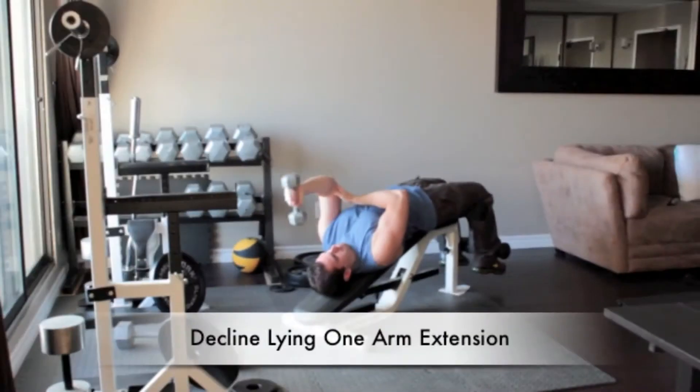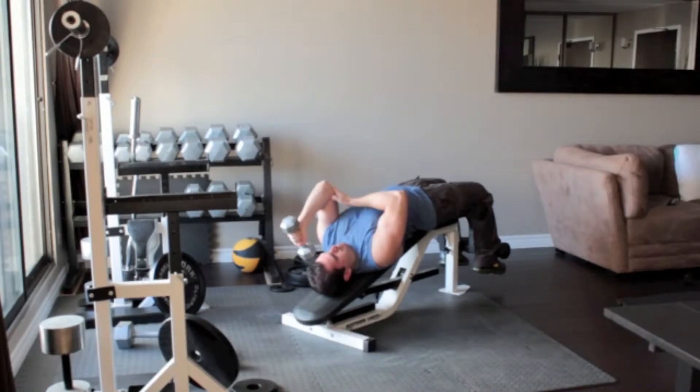Hold a light dumbbell in your left hand and straighten your arm above your shoulder. Without moving your upper arm, bend your elbow and slowly lower the dumbbell until it reaches the side of your head. Slowly press the weight back up above you.